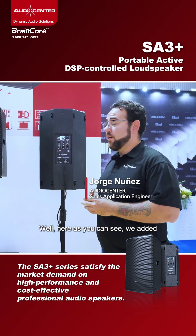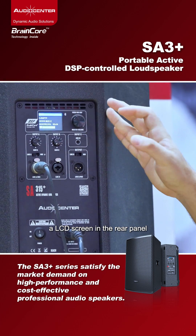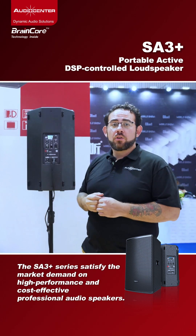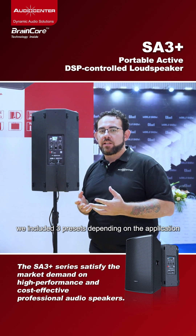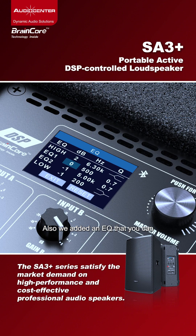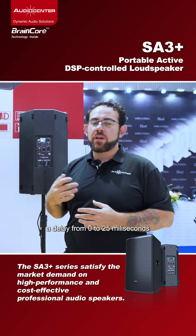Here, as you can see, we added an LCD screen in the rear panel. It can help you to select between presets — we included three presets depending on the application of the speaker. We also added an EQ where you can select the frequencies, and a delay from 0 to 25 milliseconds.